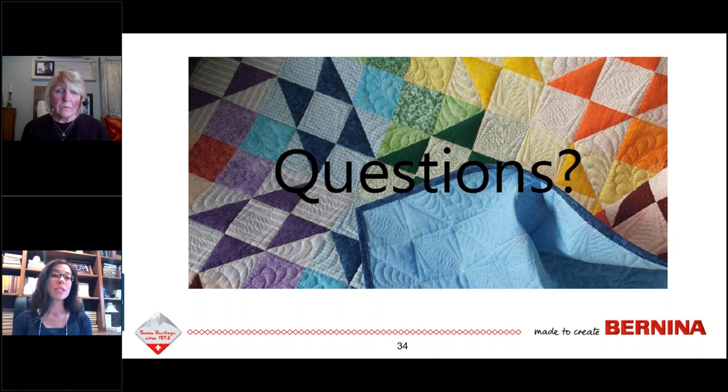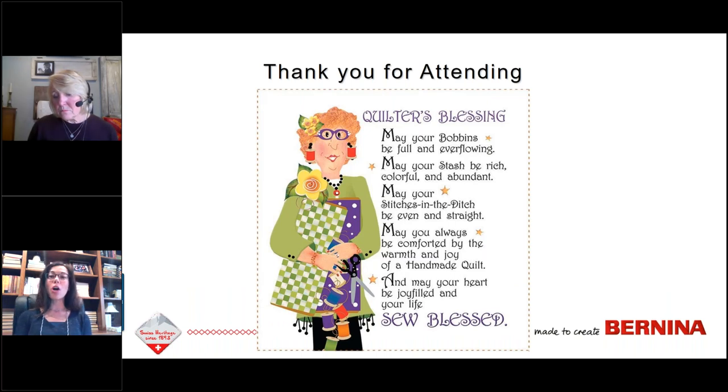Thank you so much, Nina. The webinar recording and handout will be available on Bernina.com — give us a couple days to upload. Find them under the Learn and Create tab. Sign up for our newsletter to receive emails about upcoming webinars. Also visit WeAllSew.com — the Bernina creative sewing blog — where you can find Nina's placemat project using these same four motifs, along with a wealth of sewing and quilting information. Thank you, Nina, for a great presentation. Happy Thanksgiving, everyone!